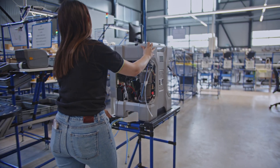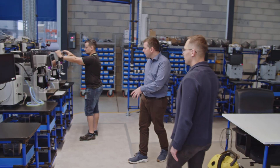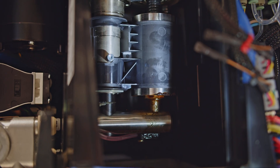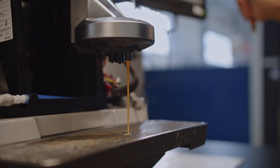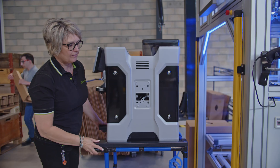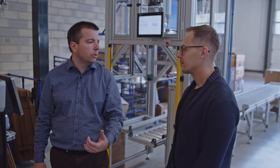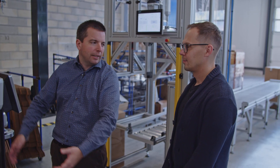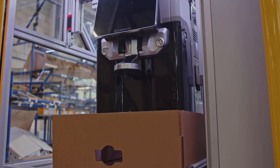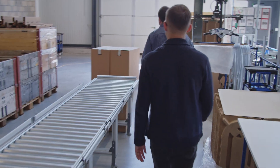Then everything comes together and we start to have a fully functional machine that they will test here. All modules are tested separately but we run a final test to be sure everything is connected well. For the Legacy — our first machine — we have a full cardboard packaging. Nobody wanted to do a cardboard packaging for a 70 kilo machine, but that will become more standard for the new packaging across the other product lines. Then they finalize the packaging and put it on pallets.